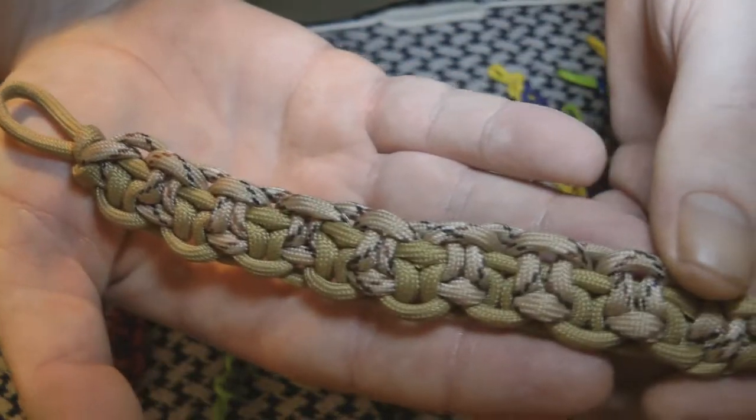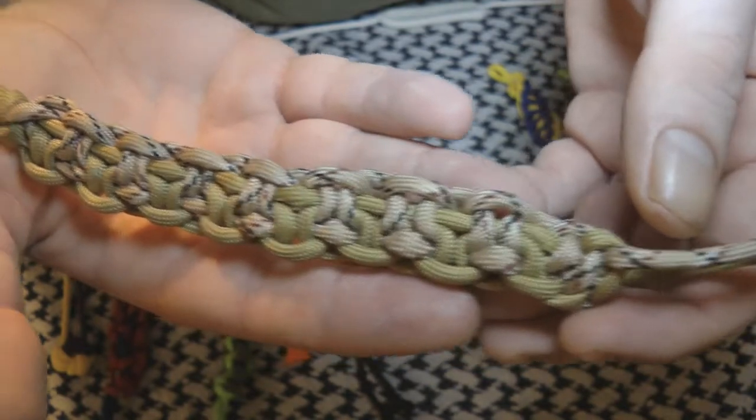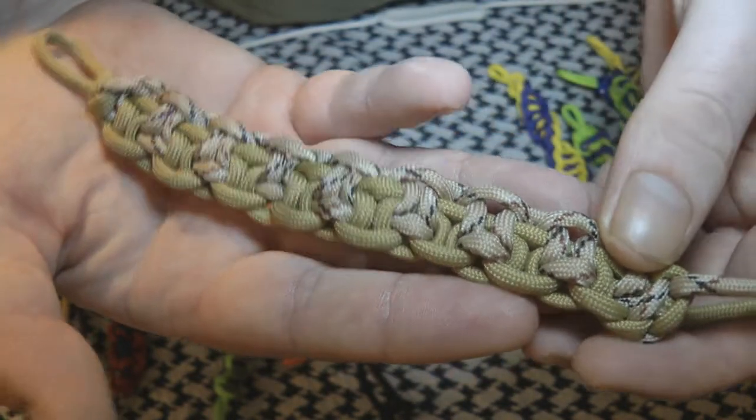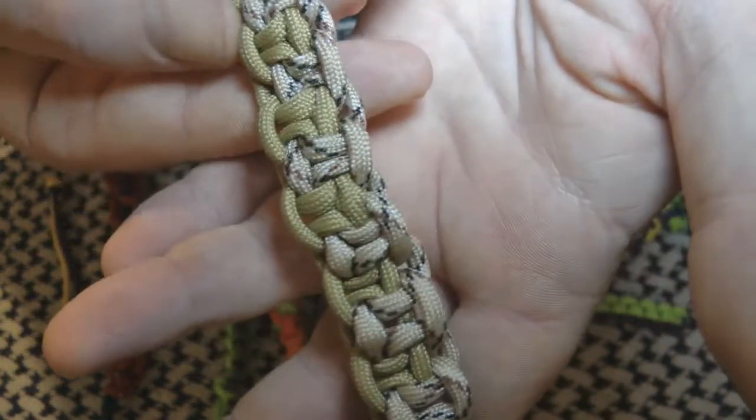This one, which I think looks amazing, was the real challenge to make. I kept losing where I was up to with it, but I think it looks really good. I like that pattern.